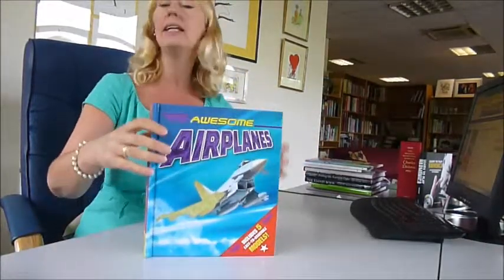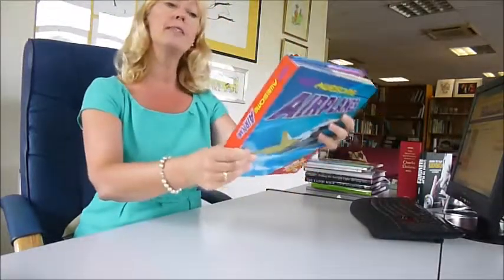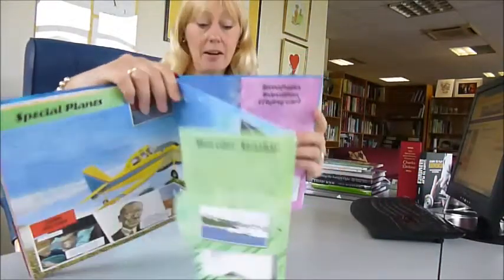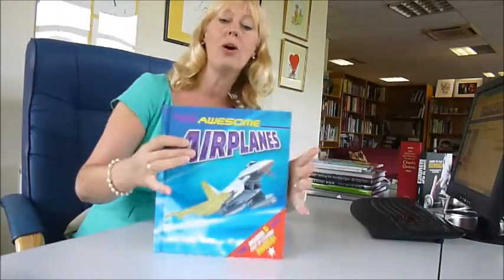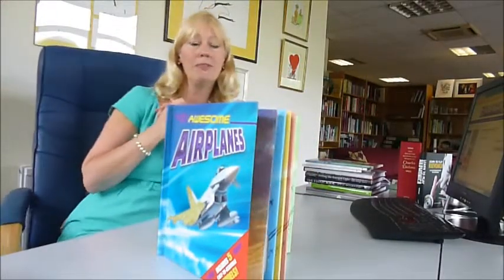Published at £12.99, through bibliophilebooks.com it's just £7. The five designs are the Eurofighter Typhoon, the Gulfstream 550, the Dornier Seastar, the Terrafugia Transition, and the Boeing Stearman. No glue required, seven quid, five models through bibliophilebooks.com.